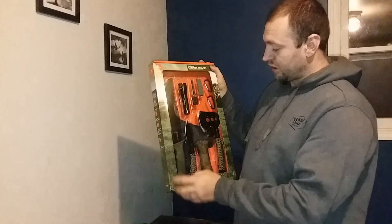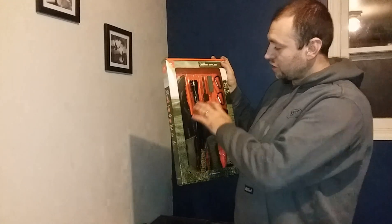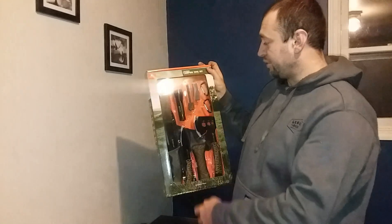This 12-piece comes with a knife, paracord, hatchet, striker, light, and machete and a couple of clips.